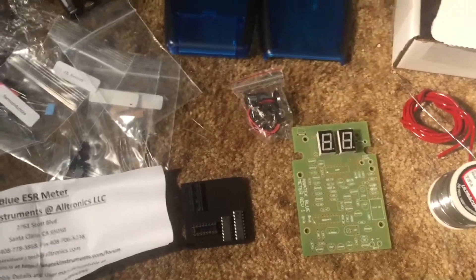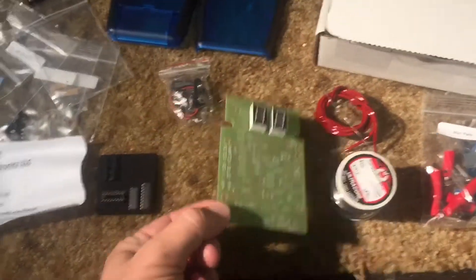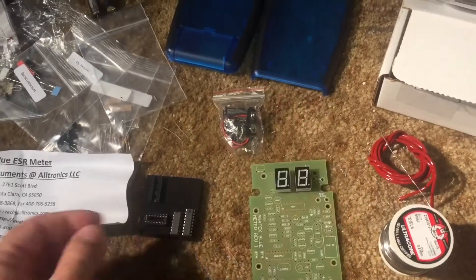Hey friends, Chris with Inside Hardware. Today we'll be looking at PCB mounting on a new board. Fun project. This is a blue ESR meter.